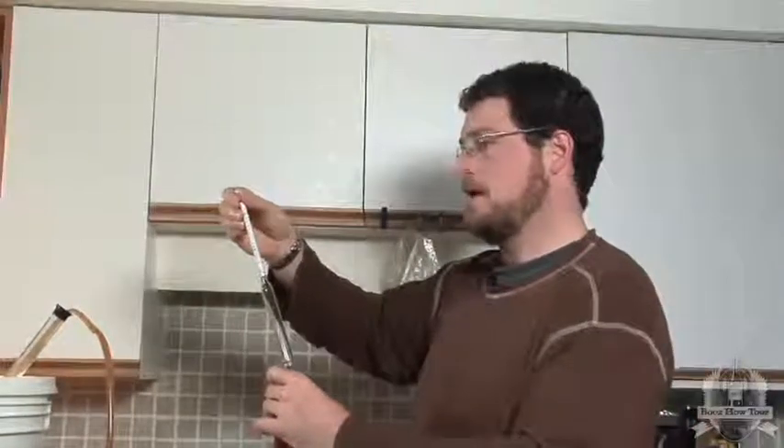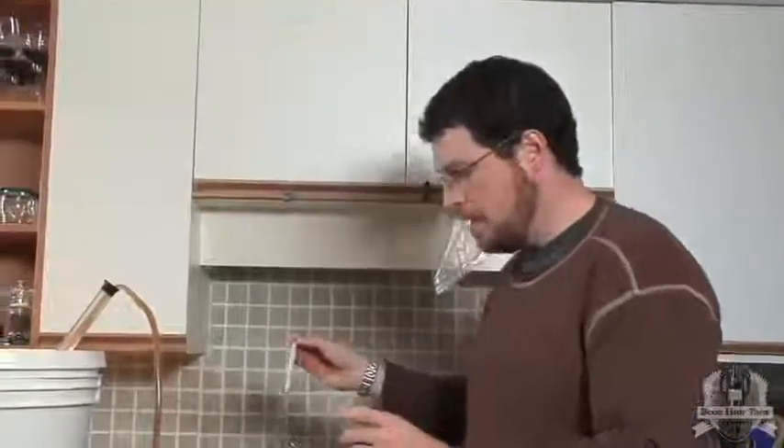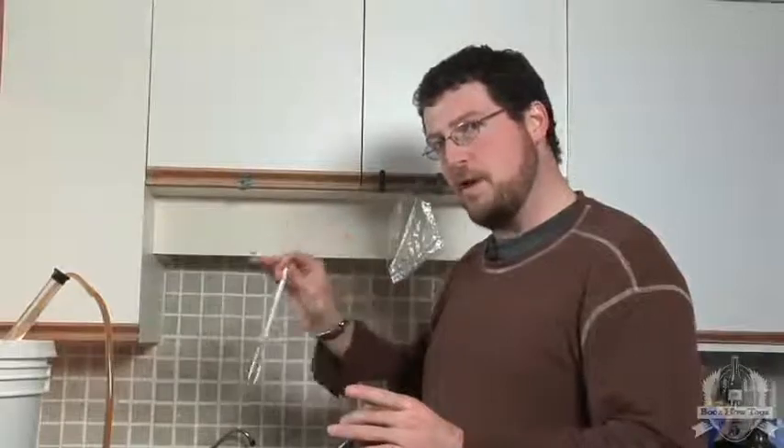That's around 1% alcohol by volume potential, and we started off at around 5% alcohol by volume potential. So we're at about 4% alcohol in total — that's the difference between the 5 and the 1.